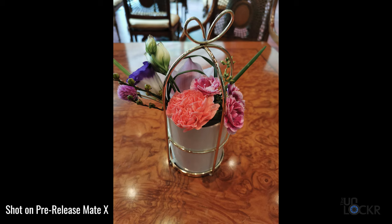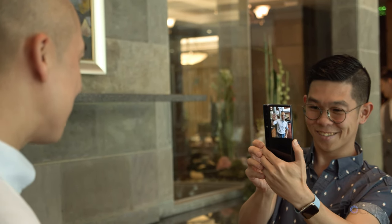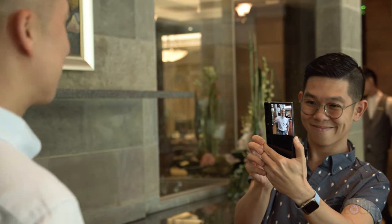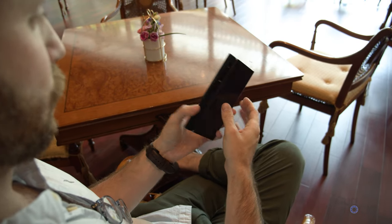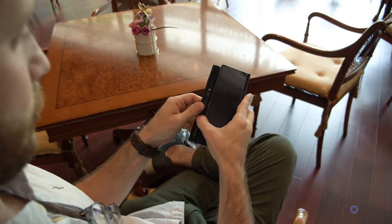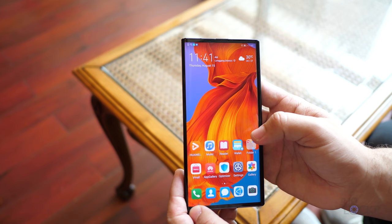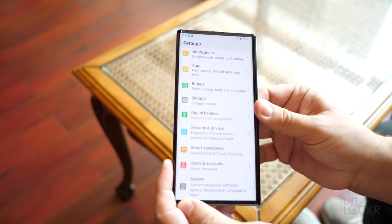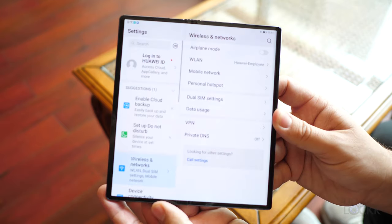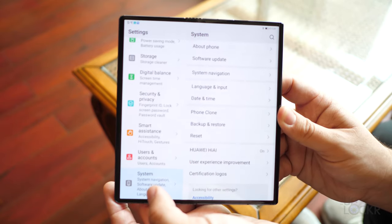The photos we were able to quickly take in the room on the pre-release software definitely remind me of shots from the P30 Pro in terms of quality and color science. One cool difference is that you can use any of these cameras as your selfie camera, since you can use the bent back of the screen as a viewfinder. In terms of software, it's running the same EMUI as the P30 Pro. The unique things I noticed in limited time were that selfie camera ability and the ability to use both sides of the display as a split screen, though it didn't seem to support more than two windows like the Fold can.